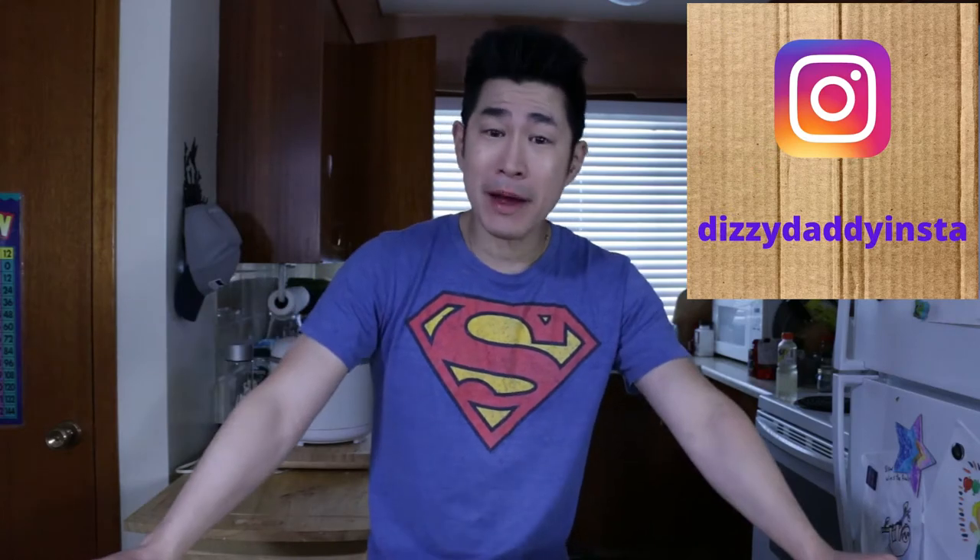Hey everybody, what's going on? My name is Tim, I am the Dizzy Daddy, and welcome to part 2 of our SQUID series. It's not really a series, it's just two videos that just wouldn't fit onto one. In today's video I'm going to be making a Japanese favorite that is a bit of an acquired taste. It looks weird, it tastes kind of weird to people who aren't used to it, but it is one of my all-time favorites.